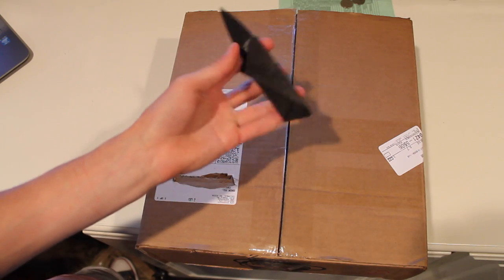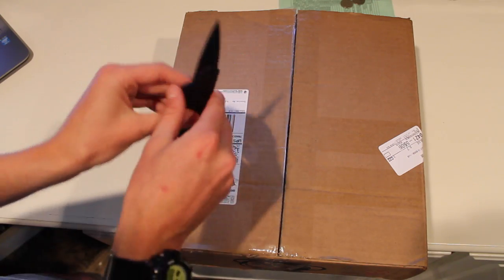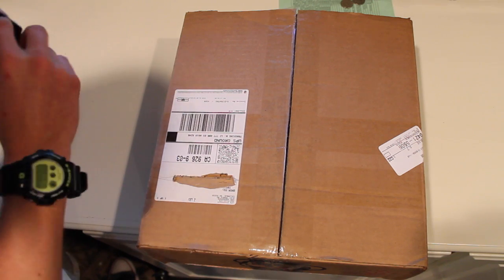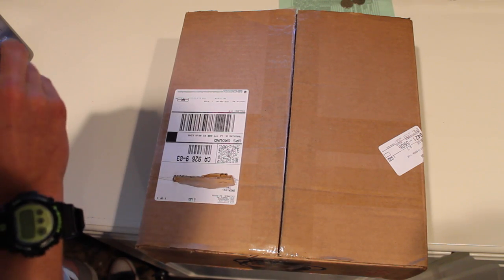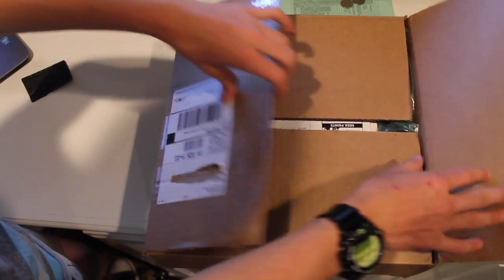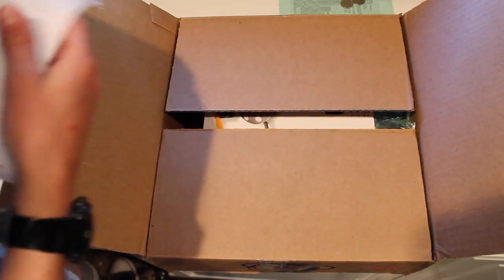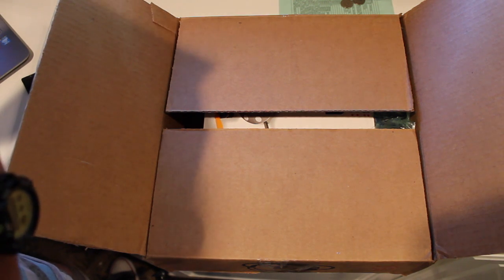If you guys remember this knife — this is the Card Sharp knife from Vat19. You guys can go look at that video, by the way, it's a little cross-promo. Alright, let's open this up.